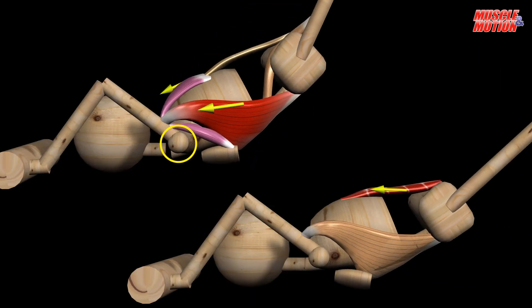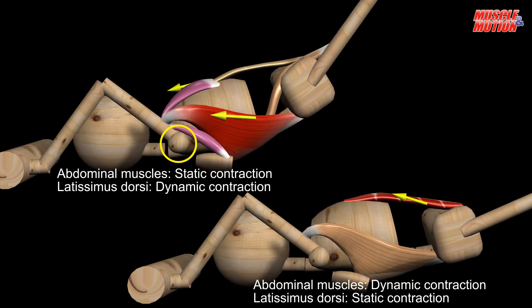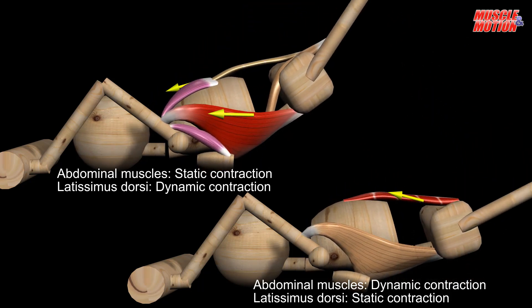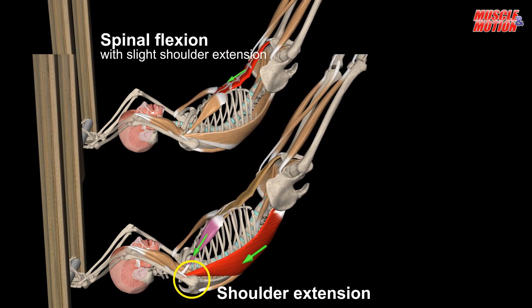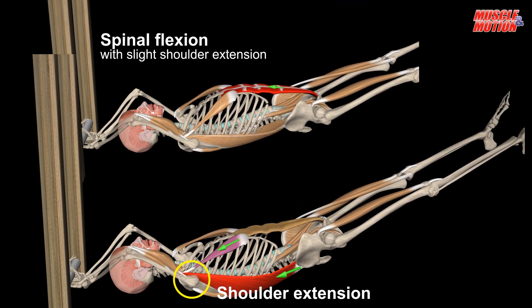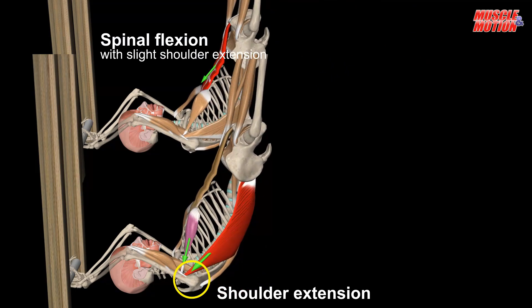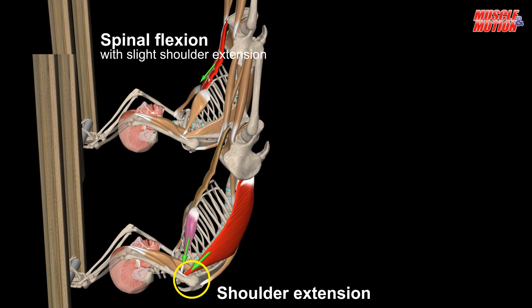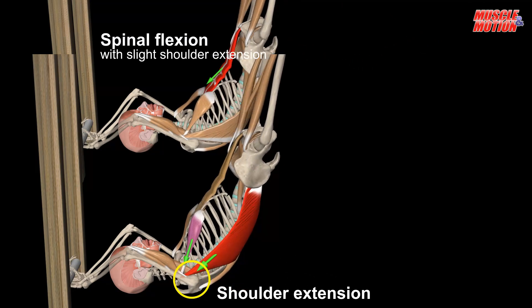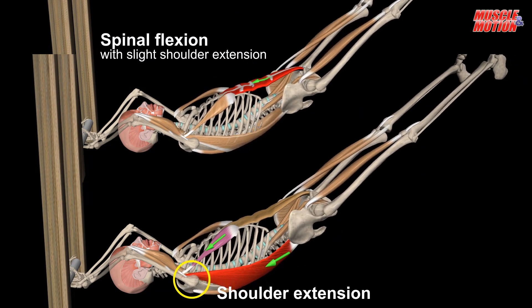In this animation, we see the difference between performing the exercise when the main movement is spinal flexion and performing the exercise when the main movement is shoulder extension. In both cases, the abdominal muscles and the shoulder extensors, mainly the latissimus dorsi, work hard. The difference is that in the variation where the movement occurs mainly in the shoulder, the abdominal muscles work mainly statically to stabilize the body, and the latissimus dorsi is what creates the movement and elevates the body, as in the front lever exercise.